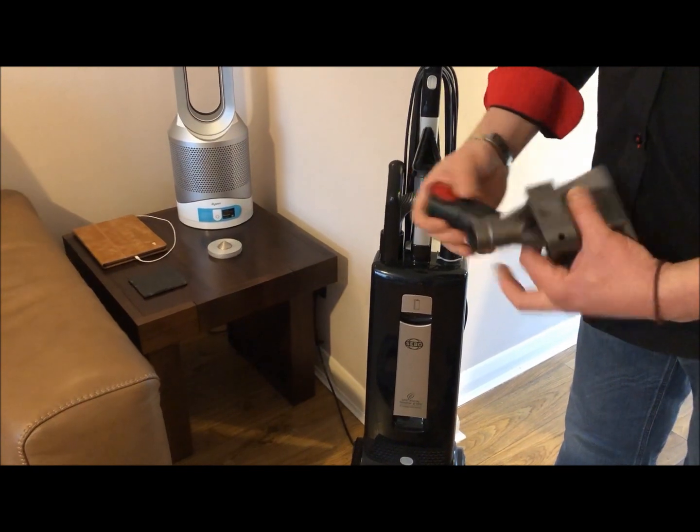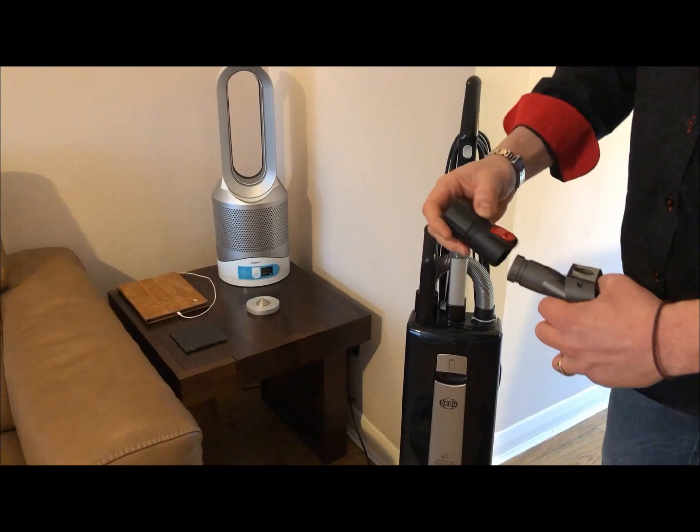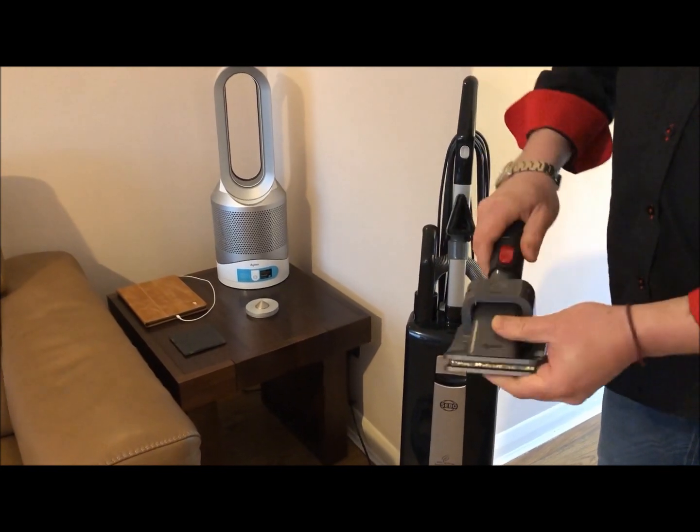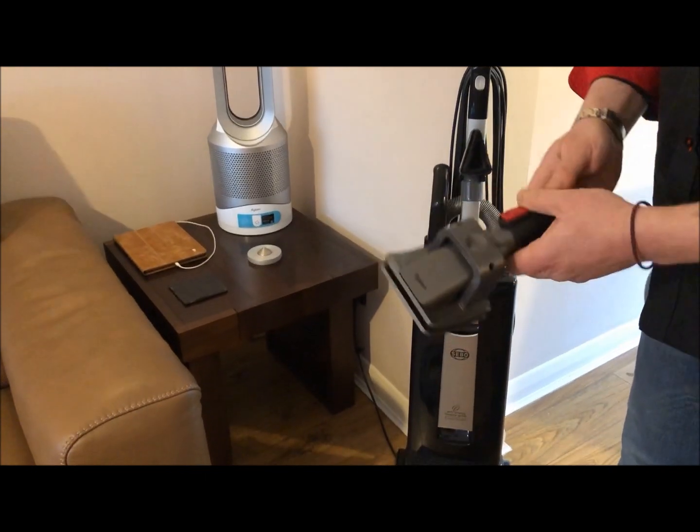To use it with your SIBO, you need — if you buy it from us, you get our fantastic adapter with it. This is very straightforward: you click the adapter onto the tool.